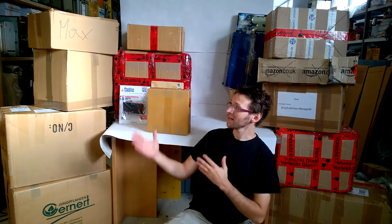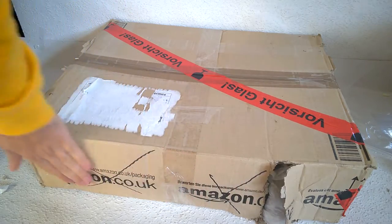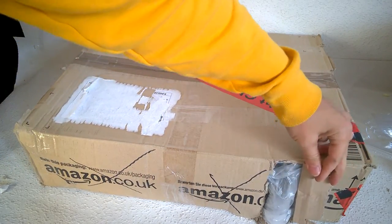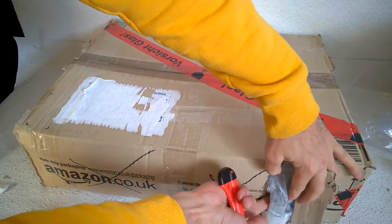Hi guys, hallo Freunde, welcome to another episode of the beautiful electronics blog. This is my mail from the last week. Get yourself a coffee, sit down on your favorite easy chair and enjoy. This does not come from Amazon — it's a private seller from eBay.